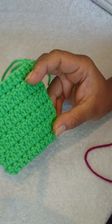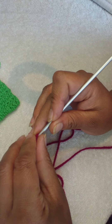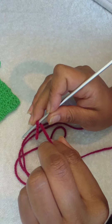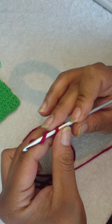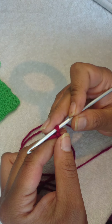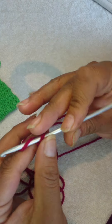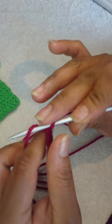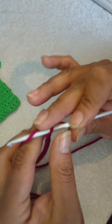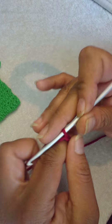Grab your yarn and grab your hook. For this stitch you can use any number of chain stitches, just add three. For this example I'm going to make 15 stitches — 15 chain stitches — but I'm going to add three more, which will give me a total of 18: 1, 2, 3, 4, 5, 6, 7, 8, 9, 10, 11, 12, 13, 14, 15, 16, 17, 18.